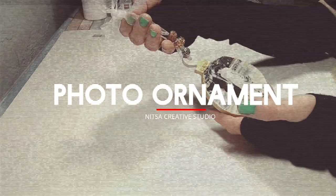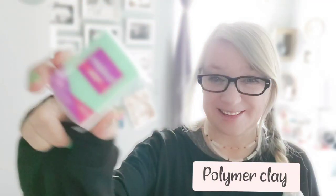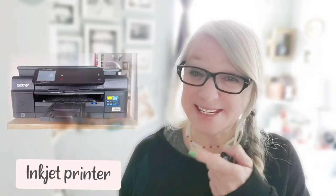It's going to be so easy and fun. Today we're gonna make a quick handmade photo ornament like this one. In order to make it we're going to use polymer clay and an inkjet printer like this. So it's pretty low-tech and so easy to do. So yeah let's start and see how it works.